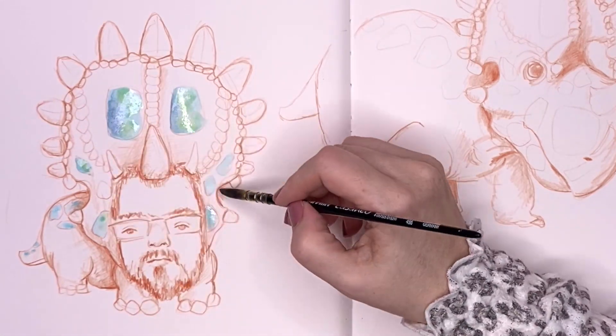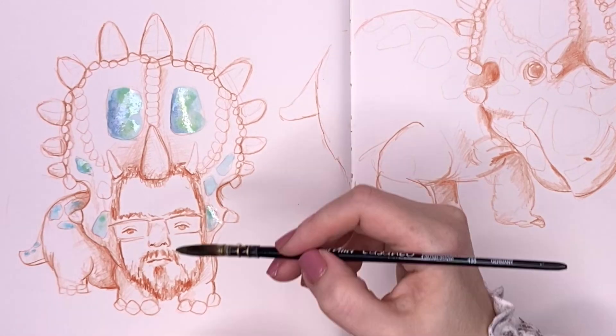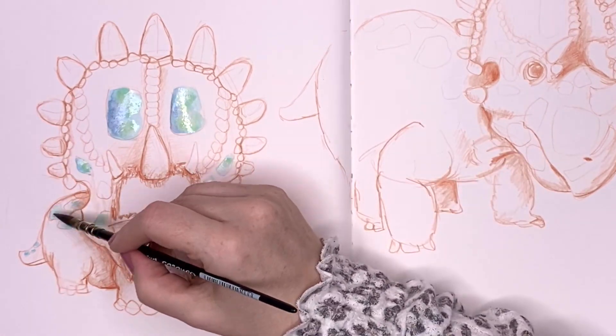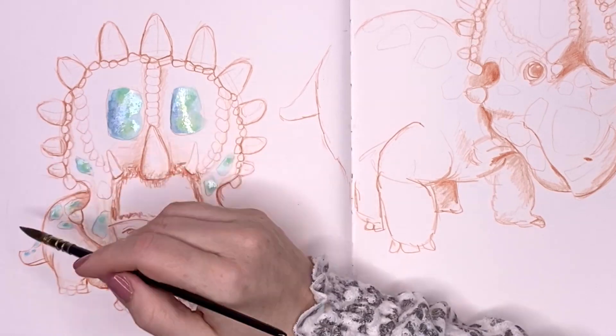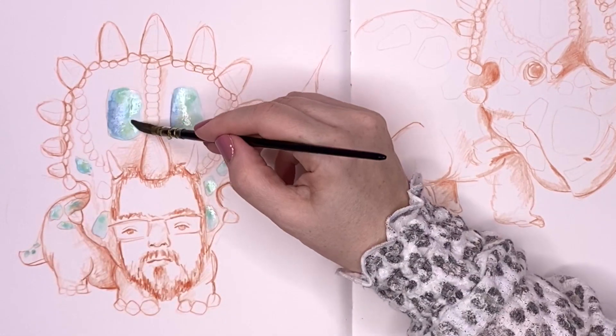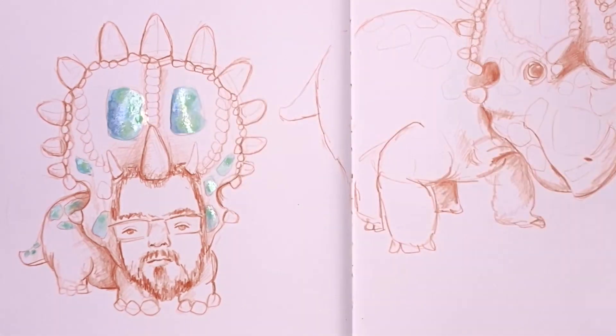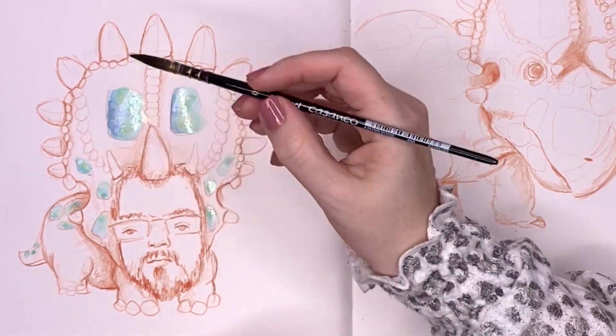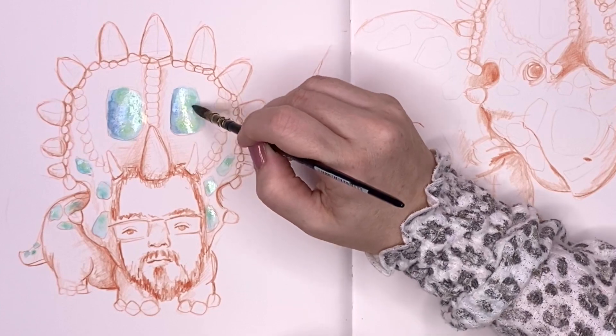I'm using — I have my regular watercolor set packed away so I'm kind of experimenting with something I put together. I think this is actually Mindy Lacefield's palette that she put out in one of her videos a while ago, and I thought some of the colors look like they would really work.